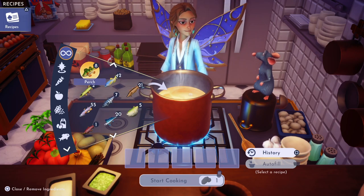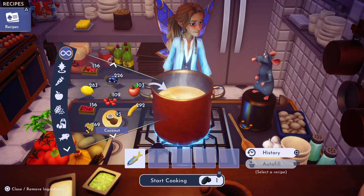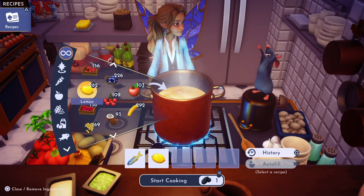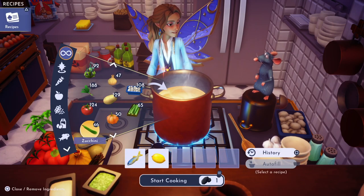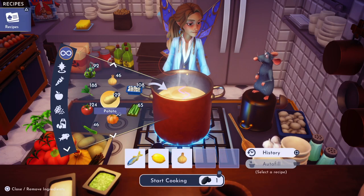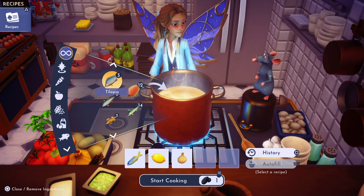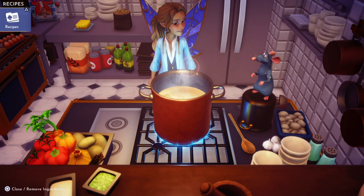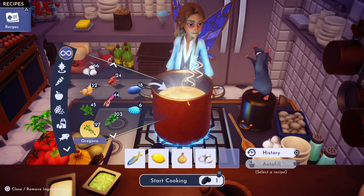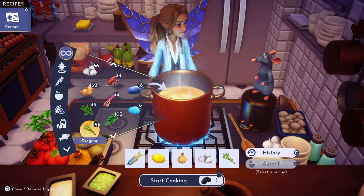For this recipe you will need one herring, one lemon, one onion, garlic, and any herb — so I'm gonna use oregano.